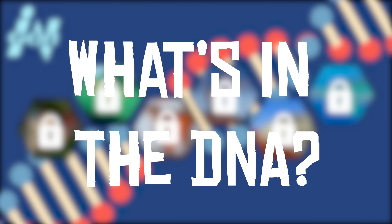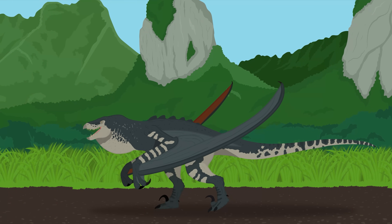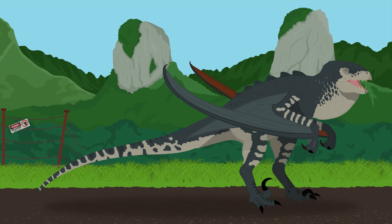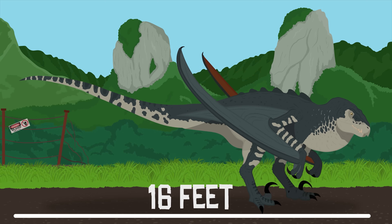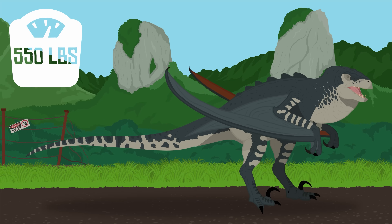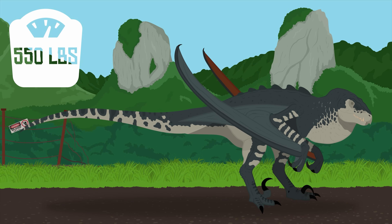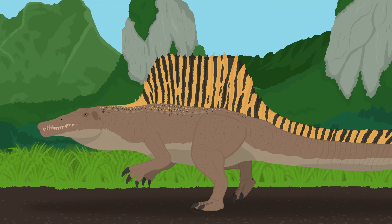Before we deconstruct these horrid hybrids, let's first get to know the Mutadons a little better. The Mutadons are large terrestrial predators that compete with the island's raptors. These creatures stand at around 6-7 feet tall and measure at 16 feet long, weighing approximately 550 pounds — making them about as heavy as an African lion. Given their size and stature, they most likely play the niche of a mid-sized predator, while larger carnivores like Spinosaurus fill the apex predator roles.